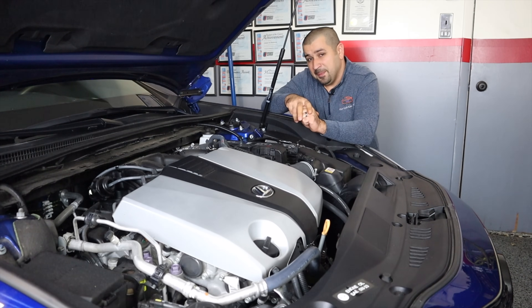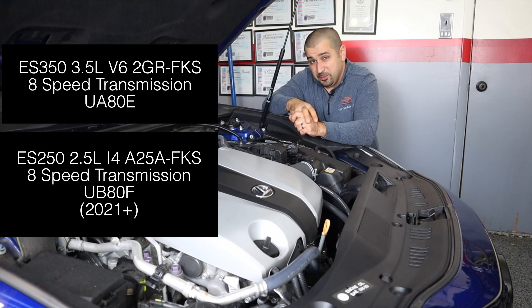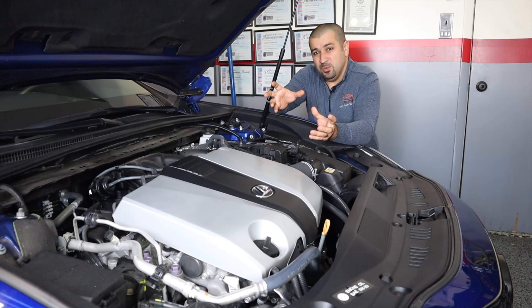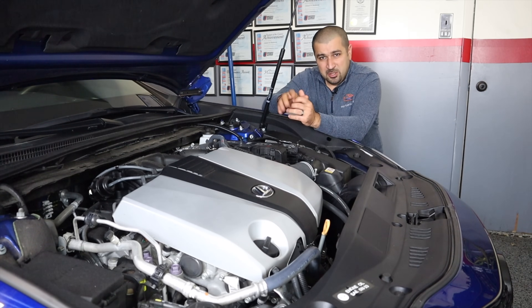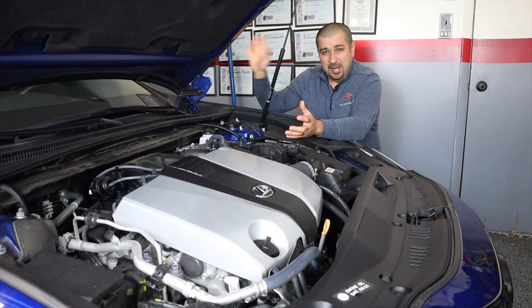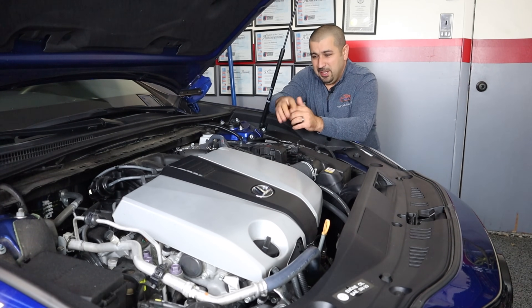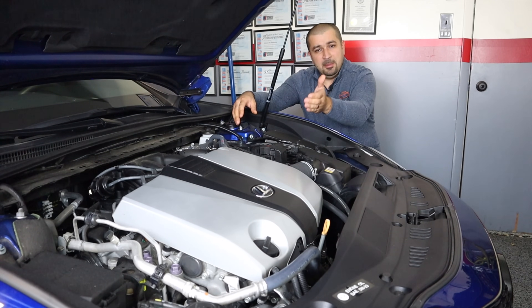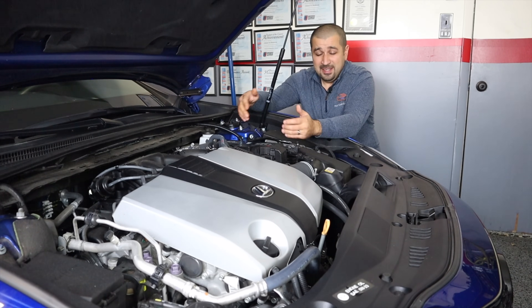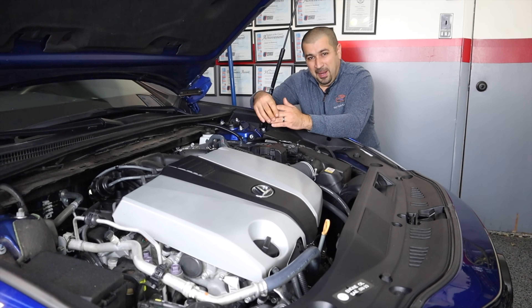Let's move on to transmissions. There are effectively three options. If you have the V6 or the ES250 all-wheel drive you're going to have an eight-speed transmission. The reason there is no all-wheel drive V6 is the transfer case — the V6 is simply too large to fit alongside a transfer case in this model, so they had to compromise with the four-cylinder. And honestly in the ES250 all-wheel drive it is a little restrained on power; it just doesn't feel as good as the V6.